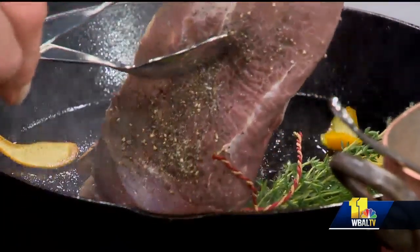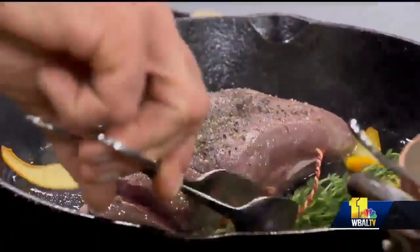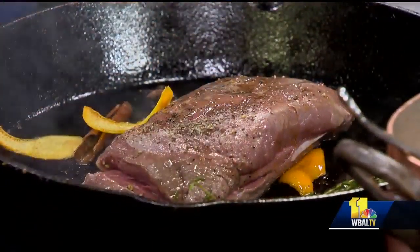This is wonderful. Look at that — it's getting nice. We still want to let it go. Basting that — you can even rub some of that on there. I get to try a piece after this, right? Yes. And this is how it looks. You want to let it rest like a steak for about five minutes.